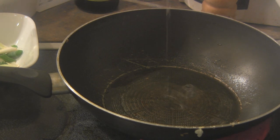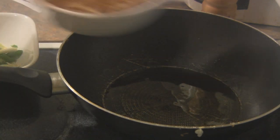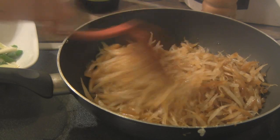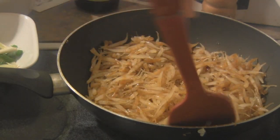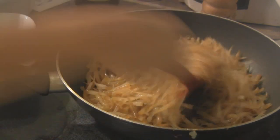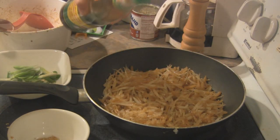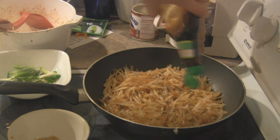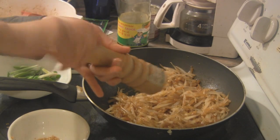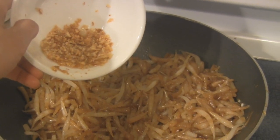Next we want to cook the noodles. On medium-high heat add a little bit of oil and when it's hot add in the short noodles. To bring the flavor together we want to stir the noodles. Slowly add the soy sauce, add a little bit of ground black pepper, and cook briefly until the short noodle is soft and give it a taste. Add in the garlic that we fried earlier.